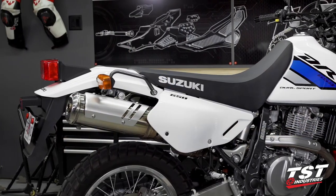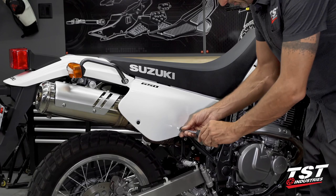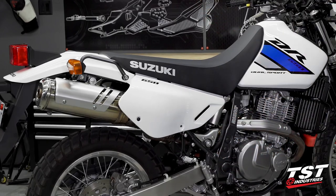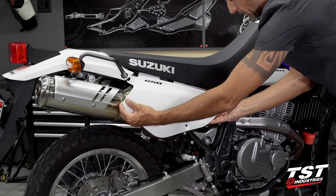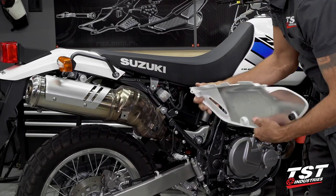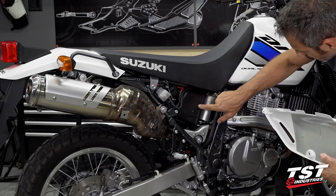Let's start wrenching. In step one we'll be removing this side panel. We'll start with a Phillips head fastener here — it takes a pretty large Phillips screwdriver, I'm using a number three. Once the fastener comes off, we advance this panel to the front of the bike to dislodge it from its clips.